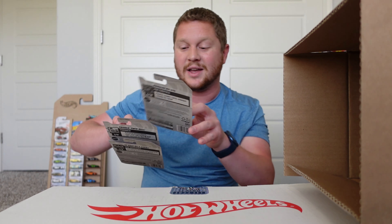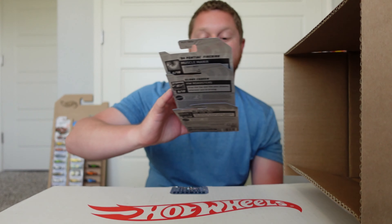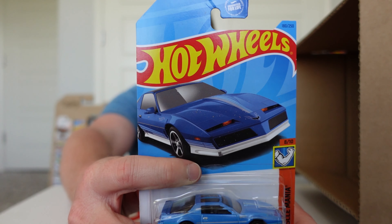If we get duplicates I might have to open one up and race them — I have the Hot Wheels six-lane raceway and I might do a Porsche race of six different Porsches. That one's looking pretty good for the track. Unfortunately, we did not get the super treasure hunt.